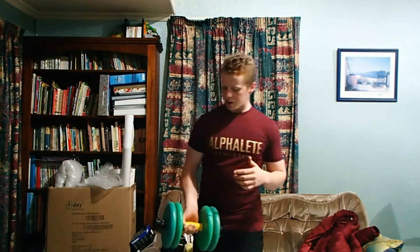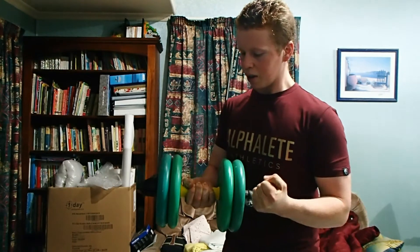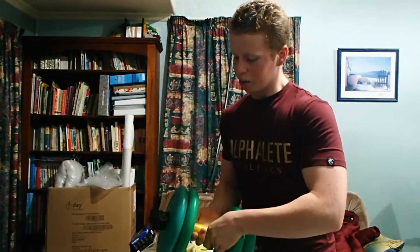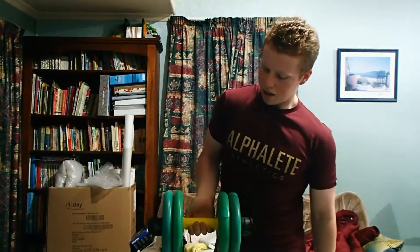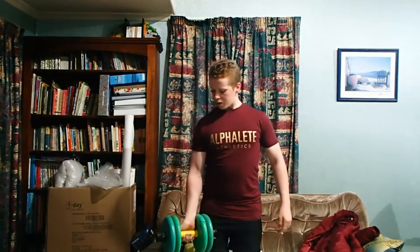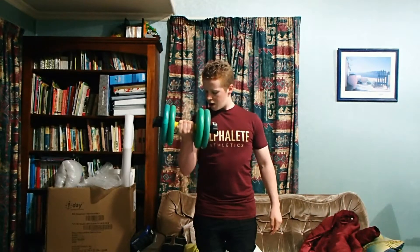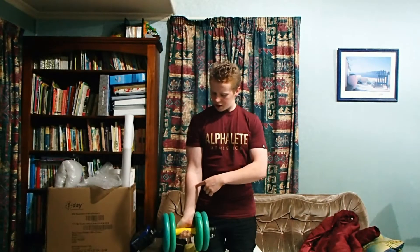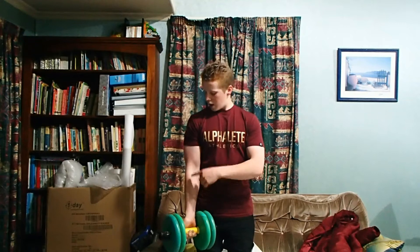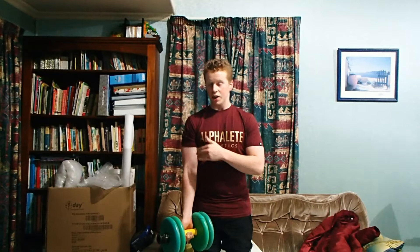But I want you guys to try this. So instead of holding the dumbbell like in a fist, I want you to take your thumb and just put it underneath the bar. That's called a hook grip or a monkey grip. What that's going to do is when you perform the curl, it's going to take a lot of the stress and a lot of the activation out of your forearm and also out of your shoulder.